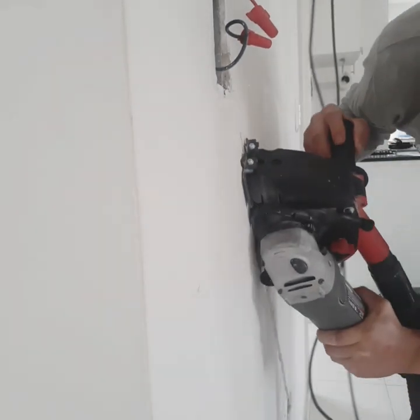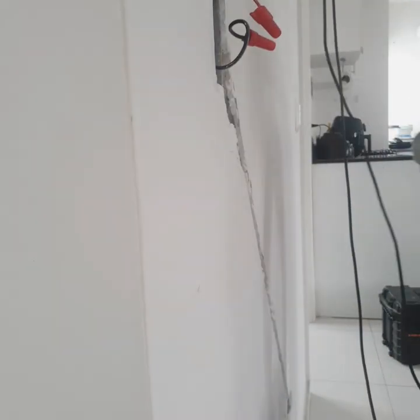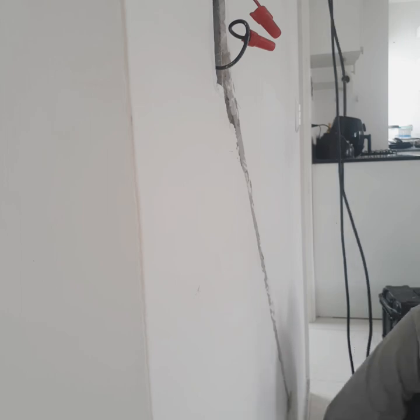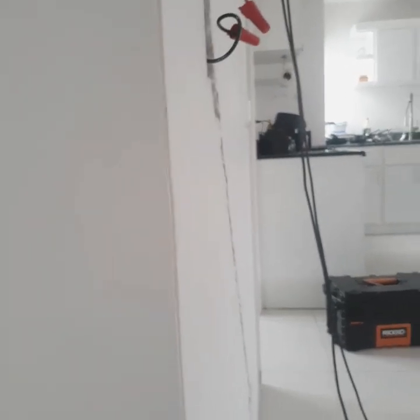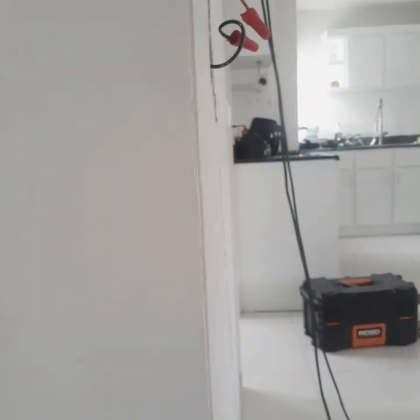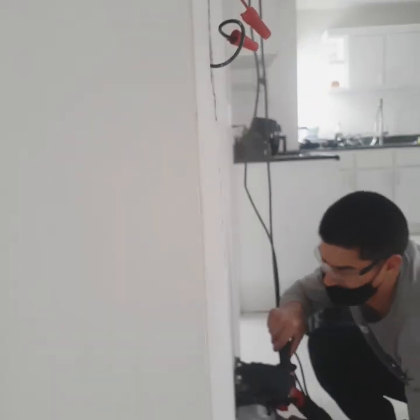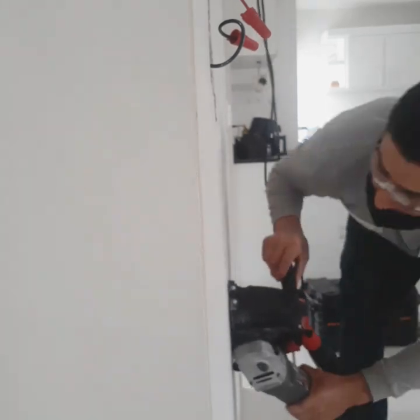I had to actually go in deeper here with the grinder so the wire can fit in there good. The way I originally had it, it was sticking out a little too much — I didn't want a bump in the wall once I plastered it. So I decided to take a couple extra minutes to make it deeper.